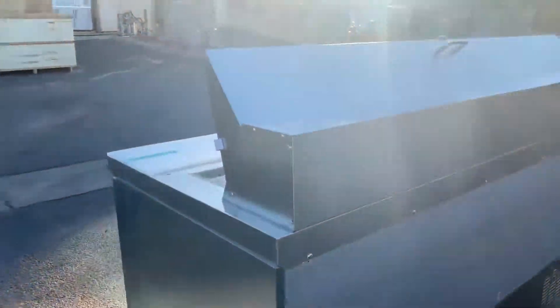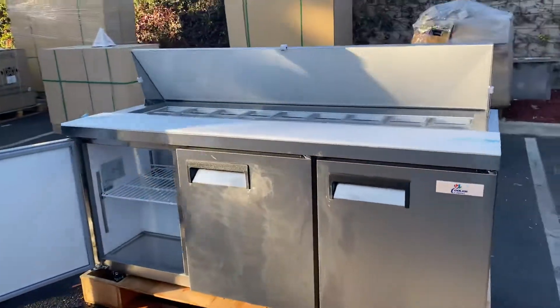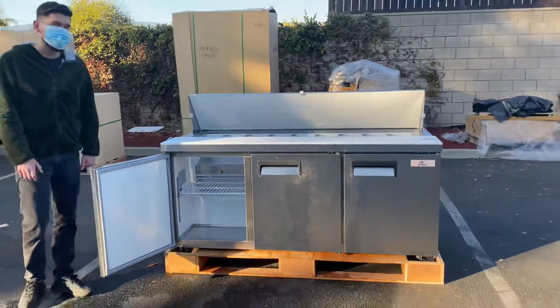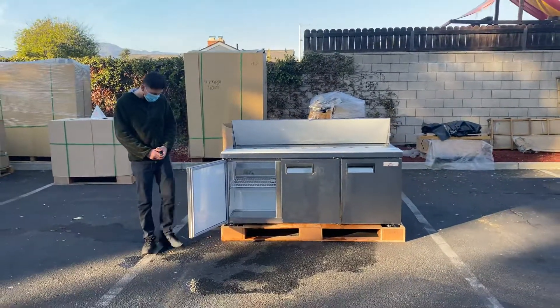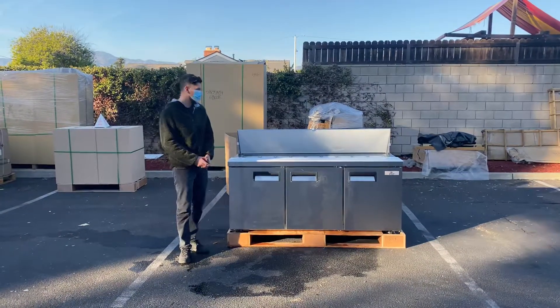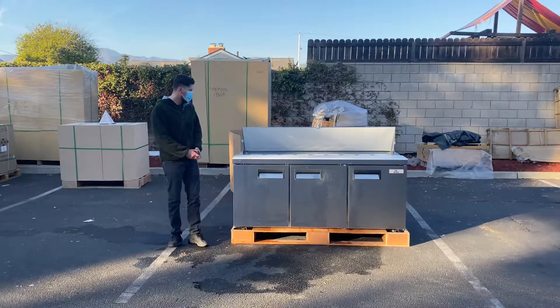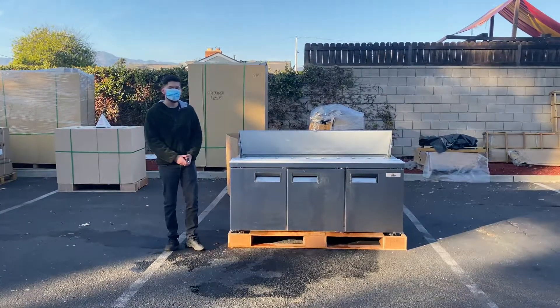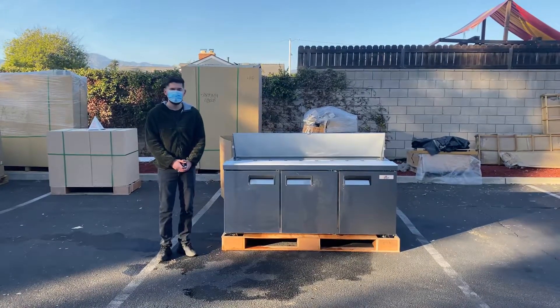That's going to be a little demonstration on that. For more information on this prep table, or if you're interested in one, feel free to go on our website, CoolerDepotUSA.com. We'll update the price and all the information regarding this prep table on the website. If you have any other questions, you can also give us a call and we'll help you out. Thank you for watching.